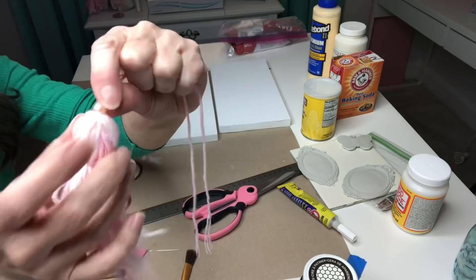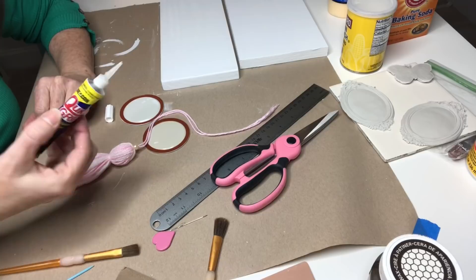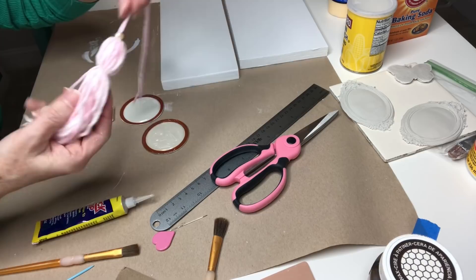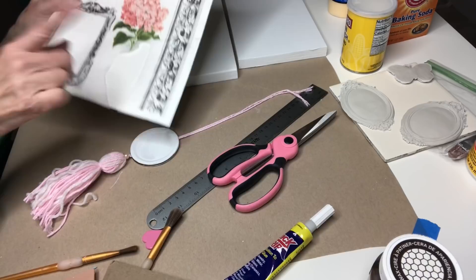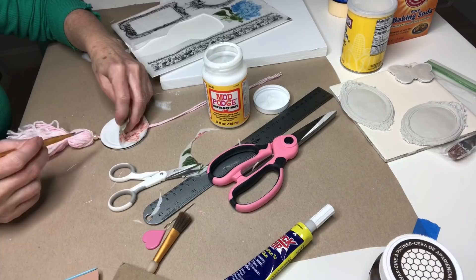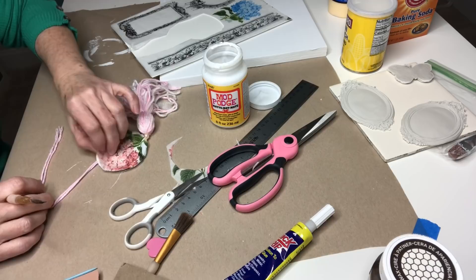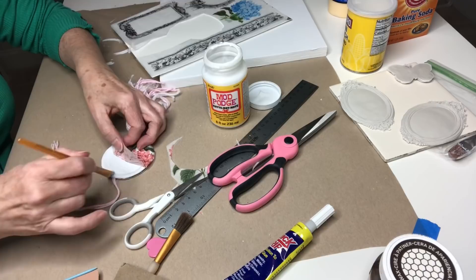We are going to glue the tassel between our painted mason jar lid pieces. I'll use Quick Grip and coat the back really well, then lay the tassel in, press it with a Bondo spreader, coat with glue, and lay the other piece on top. Press and hold until it sets. Now I'll cut out my pink hydrangea and decoupage it right here — roll it up, apply a thin layer of Mod Podge, tap it down into that circular area, then come back with another coat to seal it all in.